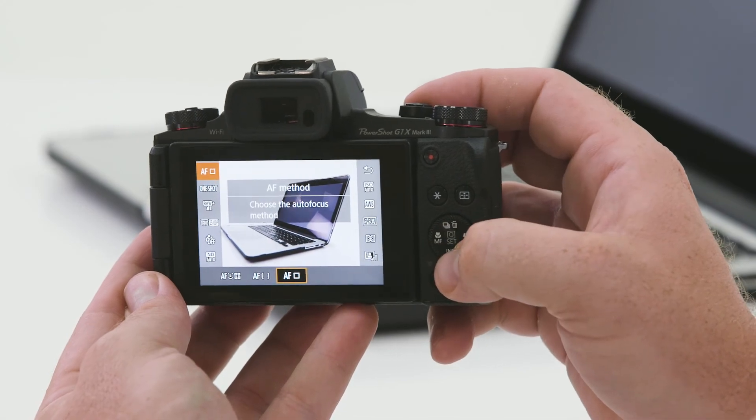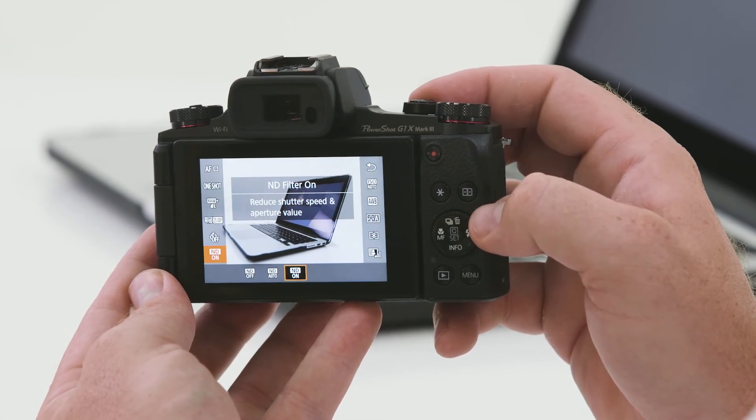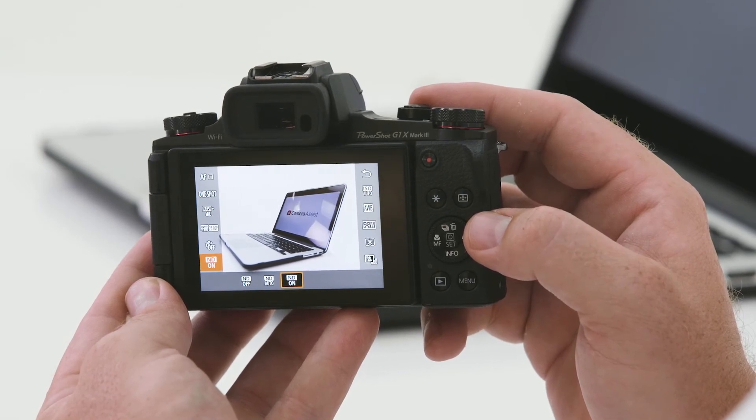Another great feature of this model is its inbuilt ND filter. ND stands for neutral density, and essentially it's like putting a pair of sunglasses on your camera. If you're shooting a scene such as a sunset and it's just too bright for the settings you'd like to use, you can activate an ND filter which essentially makes the scene darker. To get to our ND filter, all we have to do is press set on the rear wheel, navigate down until you see ND, move it to on, and you'll notice the screen gets darker. Remember when playing with the ND filter — when you're finished using it, make sure you turn it back off.